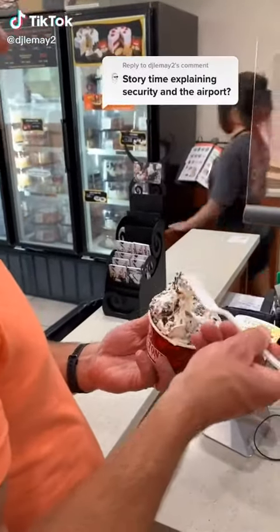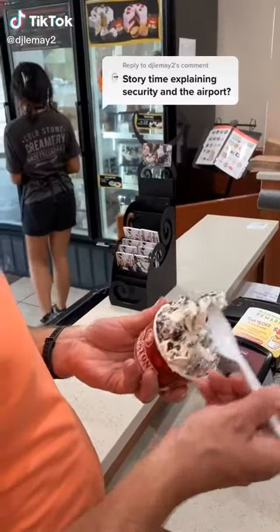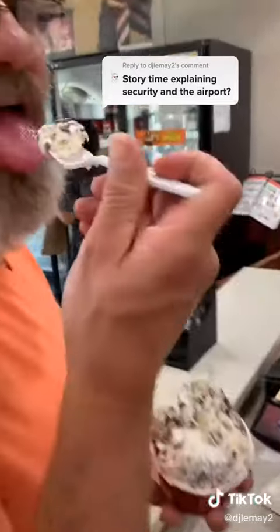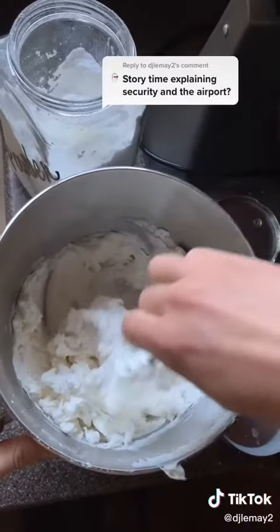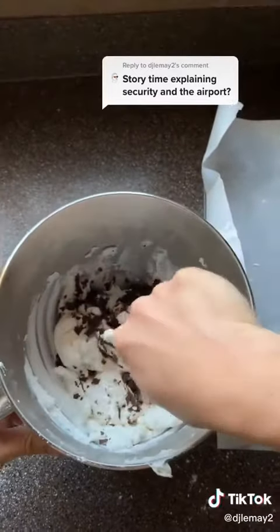First, I want to explain this was all for this man right here, because he is an amazing father and I am so thankful for him. I wanted to bring him his favorite ice cream and so I found a way to do it. It looks like a lot of effort, and in a way it was, but I just wanted to do something fun for my dad.